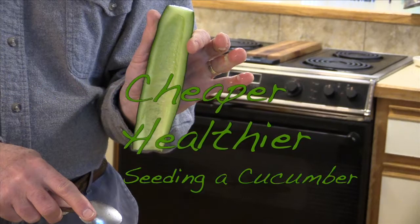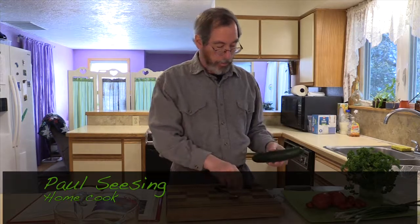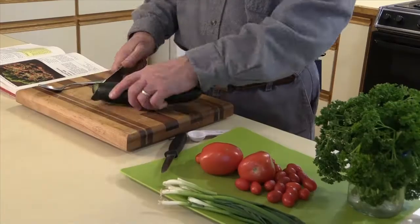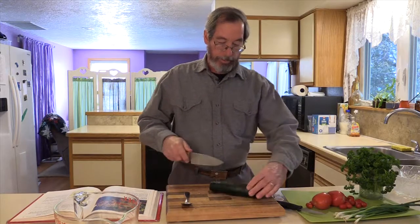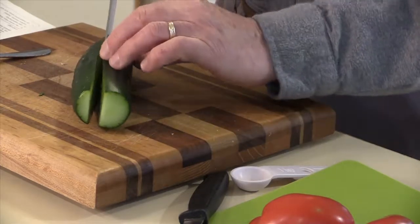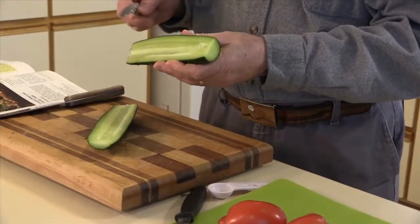Cheaper, healthier. The first thing I'm going to do is take a cucumber — cut the ends off and slice it the long way. Then I'm going to scrape the seeds out of our cucumber.